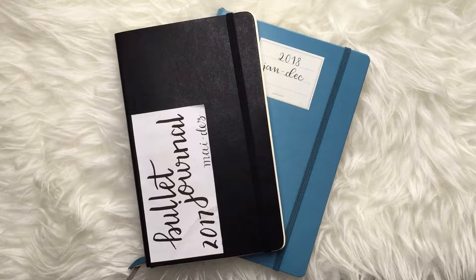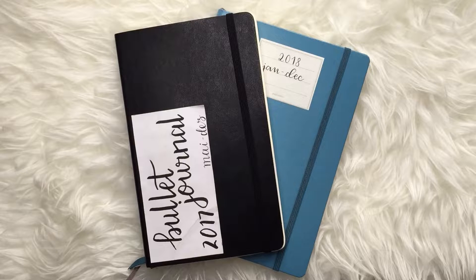Hey guys, welcome back to my channel. Today I'm doing a video a little bit different than my usual because it's a flip-through of my first and second bullet journals. I'm going to show you how I started bullet journaling, how I used to do the spreads, and you're going to see my improvement over the years.